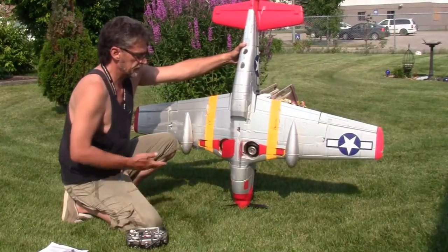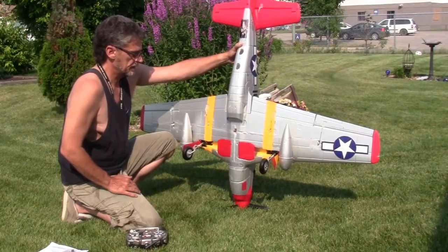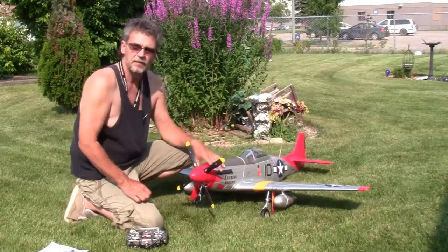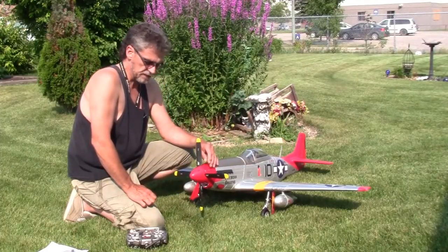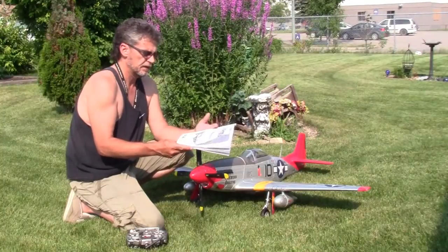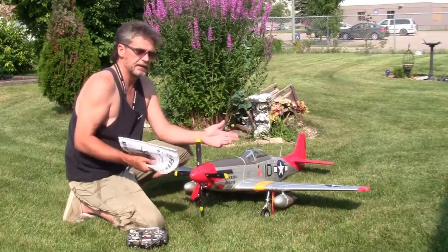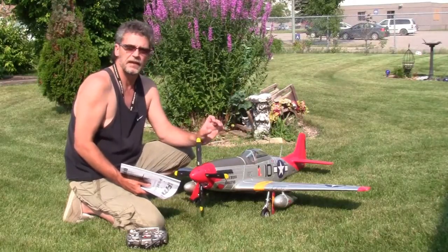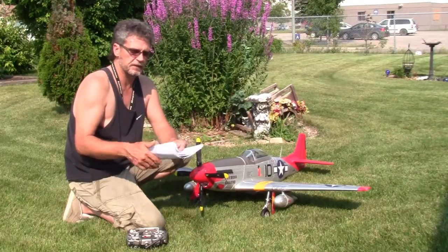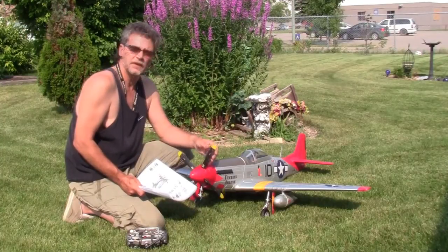I want to talk about the setup of the electronics. The FMS manual had some changes from version 7 to version 8. When I got my P51, I got the owner's manual but didn't really get any electronics other than this little tiny board. The manual was saying to get such and such a part, and I didn't have that part, so I talked to the guy down at Motion RC.